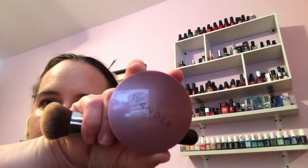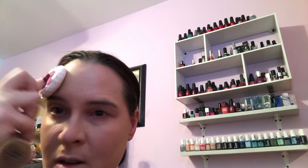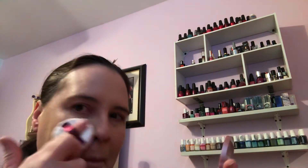They have a translucent powder — this one is really unique because it has a little powder puff and the powder is in the powder puff; you just tap it on. I think they did a video where they broke it open to show all the powder inside the puff. It also has a nice little compact mirror to take with you. So that's the translucent powder.